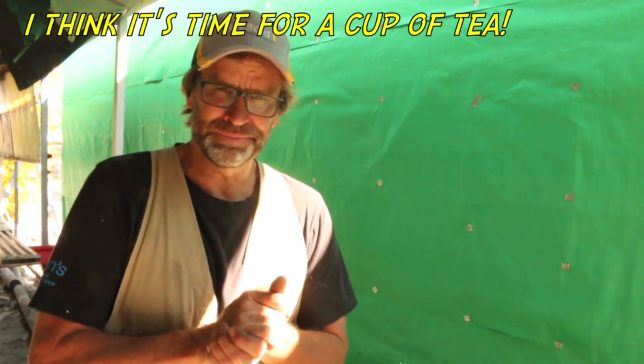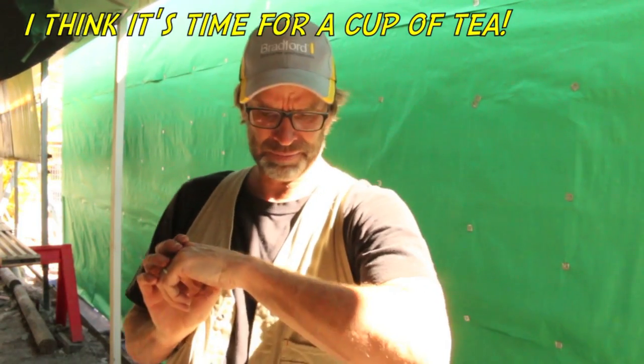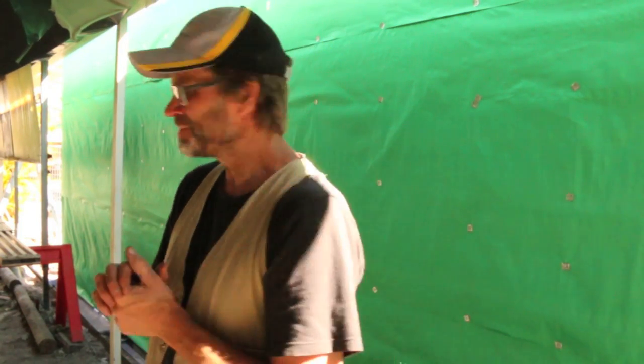Alrighty. Where are those brickies? Come on, lads.